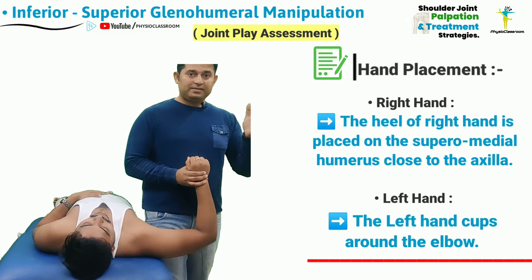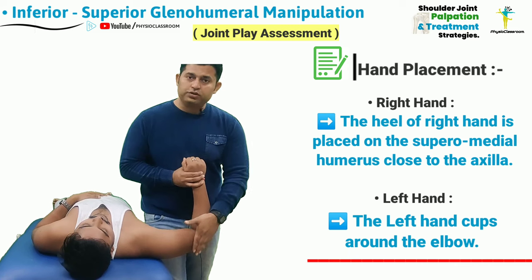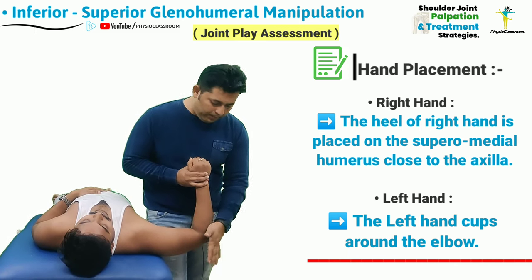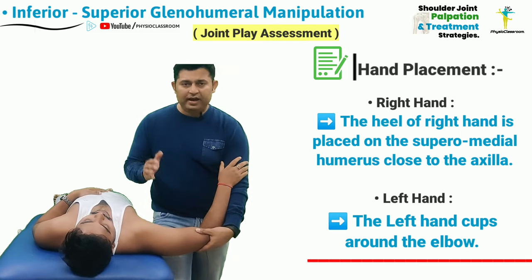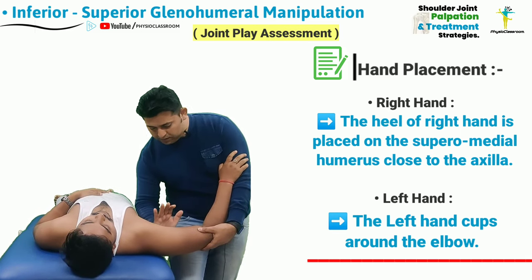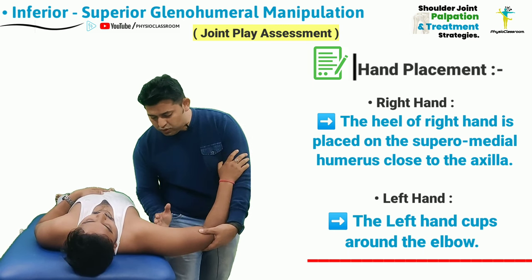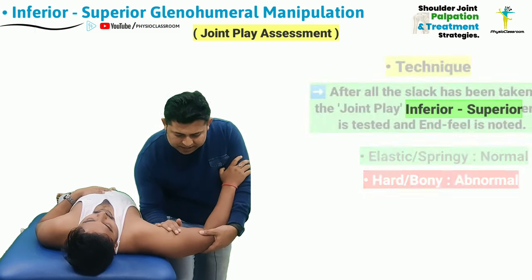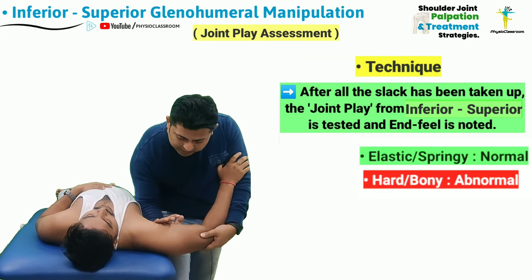The therapist's left hand is going to stabilize the distal lateral portion of the patient's humerus by cupping around the elbow joint, and the right hand is going to be pronated so that the heel of the hand is placed inferiorly on the humeral head close to the patient's axilla.